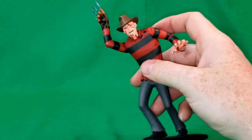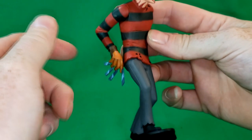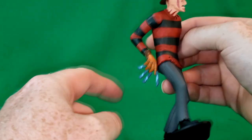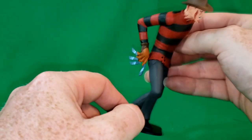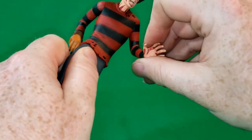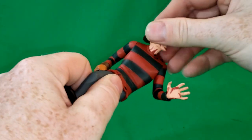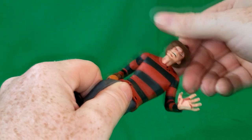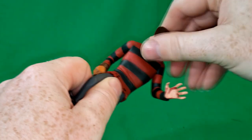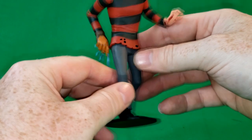I did manage to get him and Jason Voorhees, which we'll be taking a look at next time. But let's go over his articulation real quick. His arms do go up and down, almost all the way around. You can have him just like that, kind of holding his bladed glove. This arm does go all the way around. His head is on a slight ball joint — he can go slightly down, slightly up, all the way around. The legs do not move and he has no waist articulation.